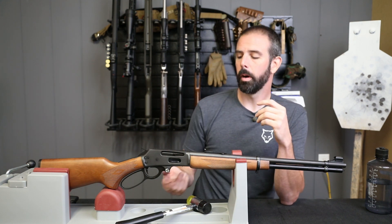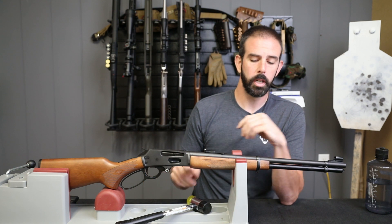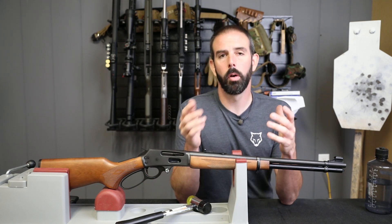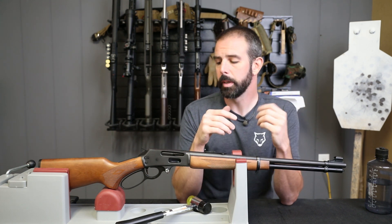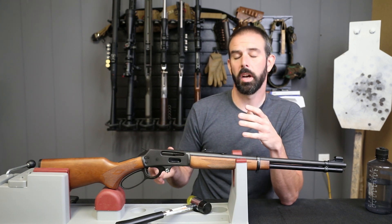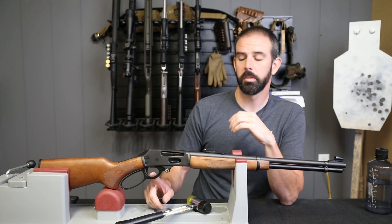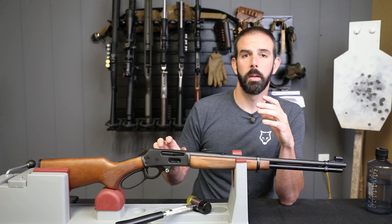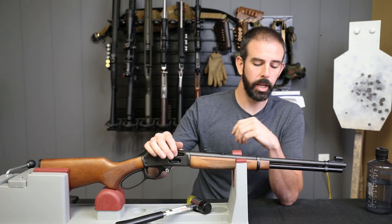It's really coming together well. Like we said in the beginning, these are parts you can pick up a little at a time — Christmas, get a lever; Father's Day or birthday, get a trigger. A part here and there and you can make this rifle into something way more than it was in the beginning. It's functioning so well now. We did some shooting with it at the very beginning to get a feel for the stock configuration, and now we're going to take it out and do some plinking with the new trigger, lever, loading gate, and follower all installed.